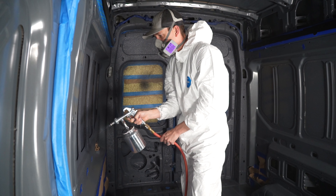We just wrapped up a four-part series on installing Lizard Skin Sound Control and Ceramic Installation, and now it's time to install our windows.